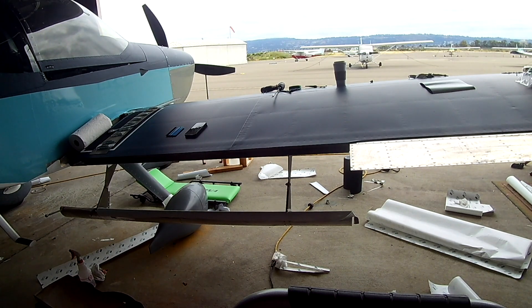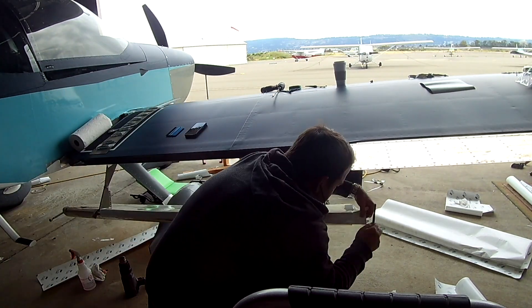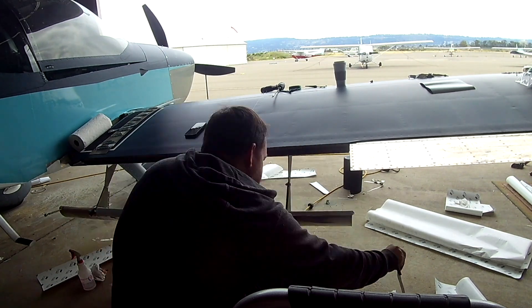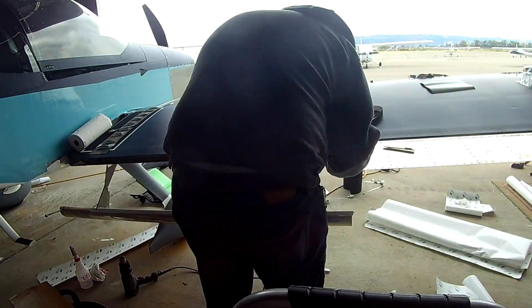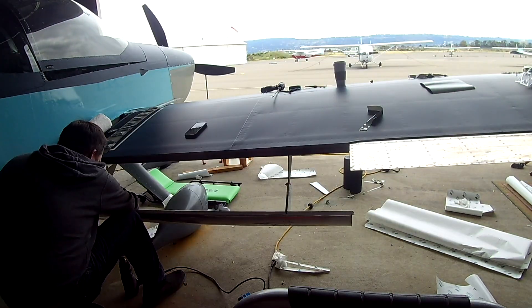We've got many things to do in this video. A quick update: Oshkosh is this next weekend. I will be there basically 7 days and 8 hours from now. I'm not flying in, but I will be around every weekday at 5pm — me and my friend Liz will be at the Roxy to have a glass of wine, so you can catch me there.